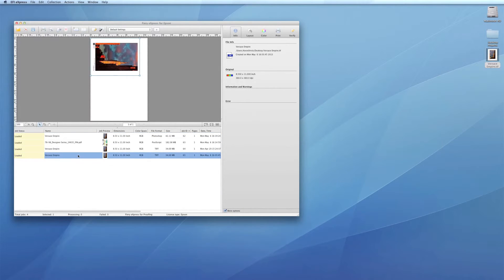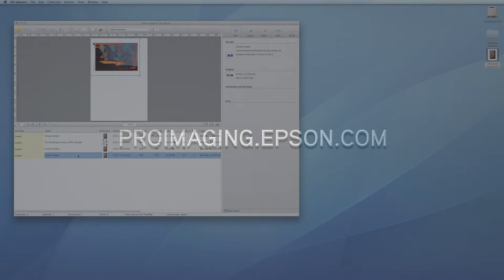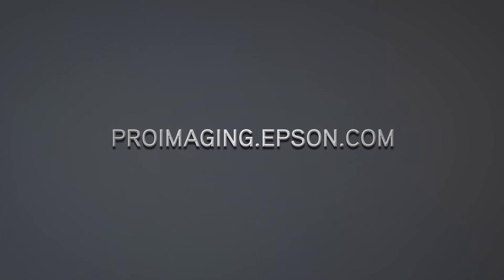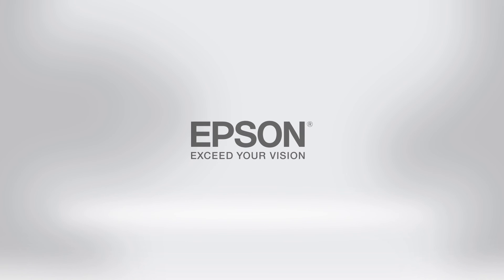With these 5 flexible ways to print, the Epson Designer Edition printers give you the control to work the way you want. To learn more about the powerful features available in the Epson Designer Edition printers, visit ProImaging.Epson.com. Epson Professional Imaging.